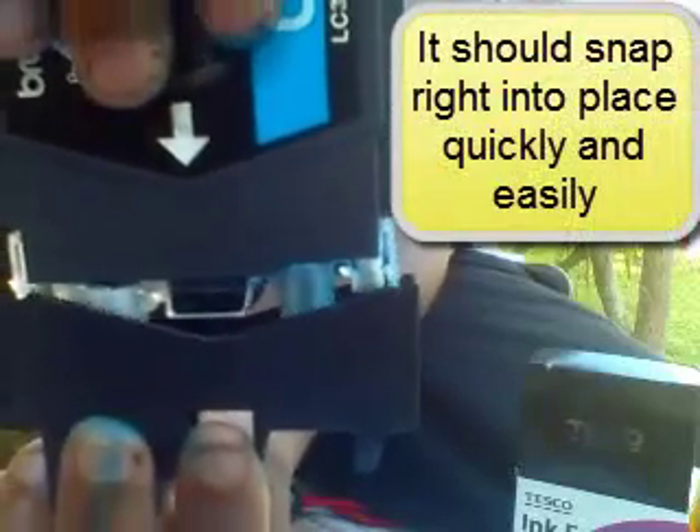It's easier to just put the springs in this part first and then line it up. You line it in and up. Just line up the spring and snap it in. If you did it correctly, it should slide right back like it was before.